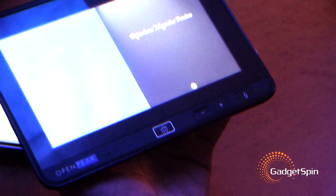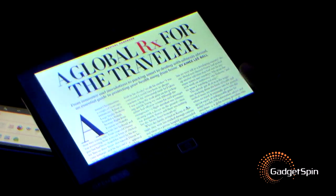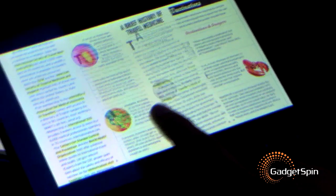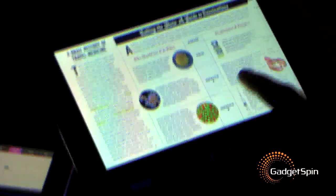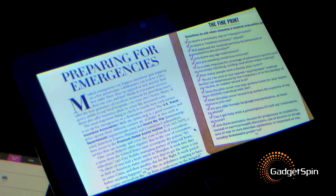I'll show you a couple of applications. The first application I'll show you is the e-book reader. I have a color e-book loaded here. See how responsive this thing is. And look at the angle — I can still read it. Can you zoom in? I cannot zoom in right now. Now I'll go home.